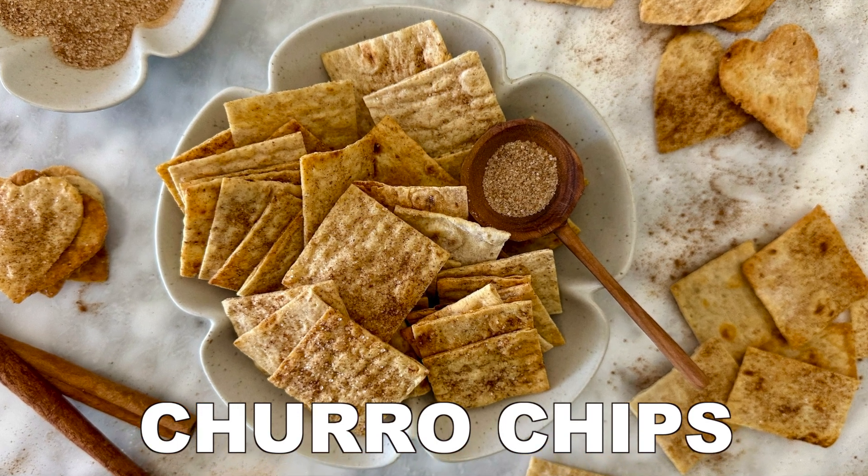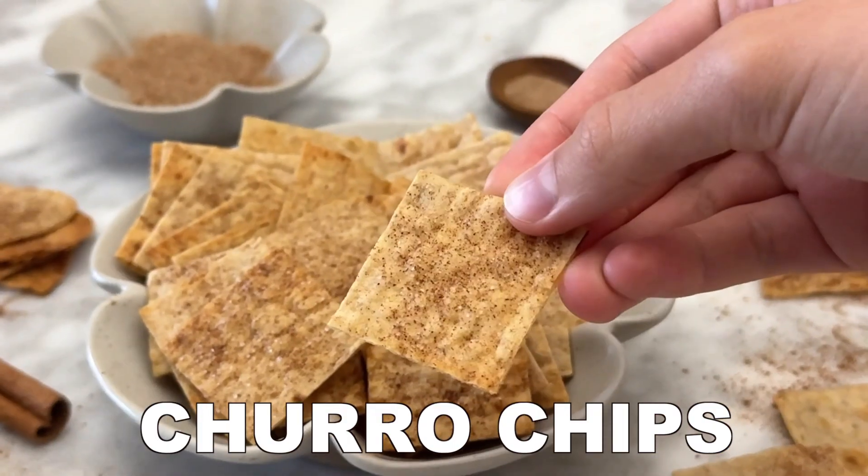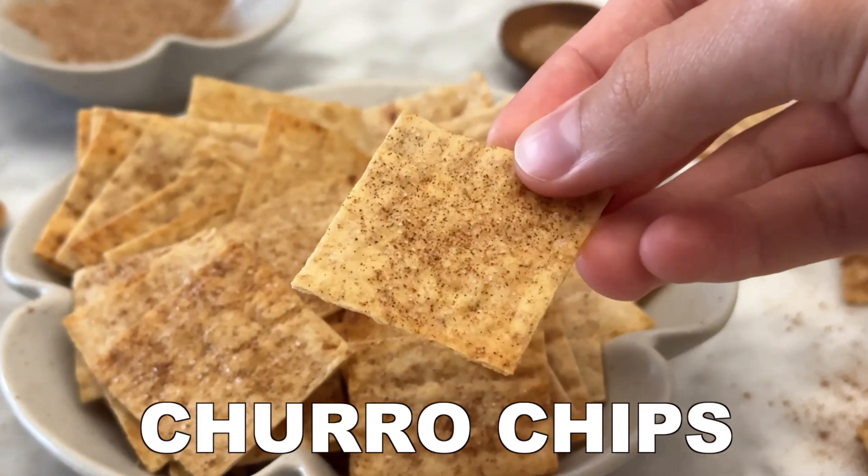These churro chips are a must-try. They are crispy, crunchy, made from flatbread and inspired by classic churros.